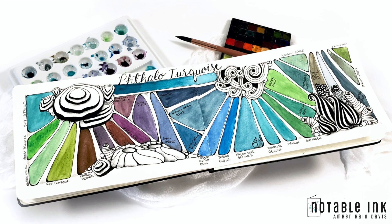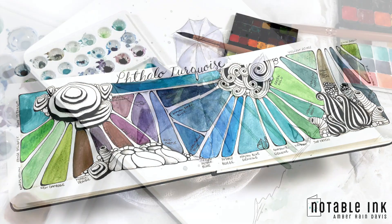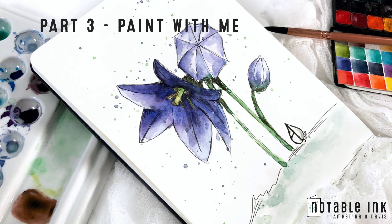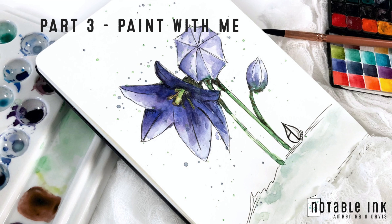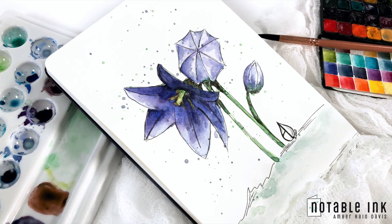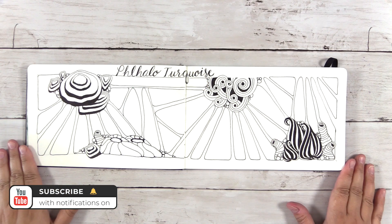Today is part two where we mix and swatch the colors on the Zentangle journal page from part one. If you missed part one, draw with me — I'll link it in the top right hand corner. Part three is paint with me where I sketch a balloon flower and paint it with the watercolors I mixed today. Subscribe with notifications on so you don't miss part three.